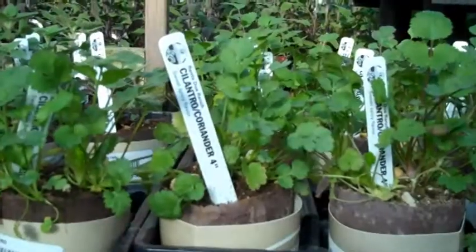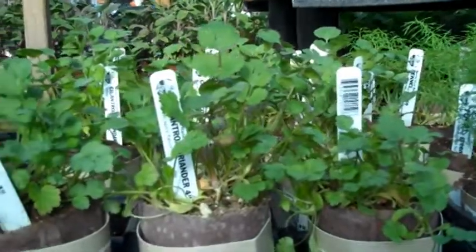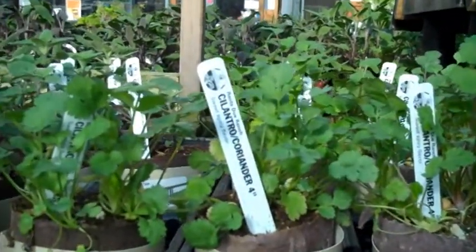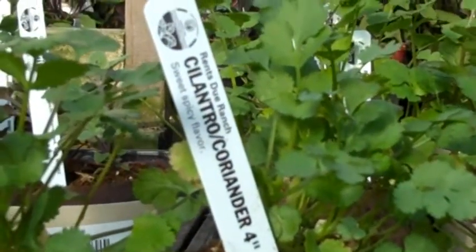And then cilantro. Cilantro divides people into two camps — I have a divided household, my husband doesn't like it. But cilantro also produces seeds which are the spice coriander, and the spice doesn't taste like the leaves at all. The green coriander seed is amazing — super citrusy and delicious. Even if you don't like cilantro, it's worth growing.